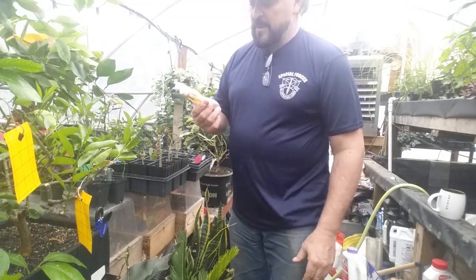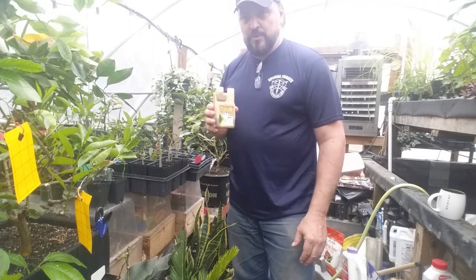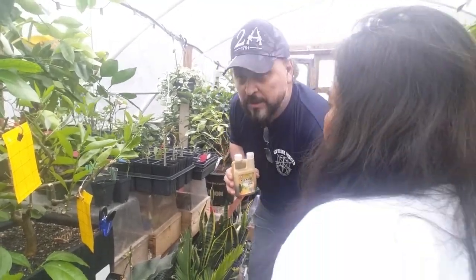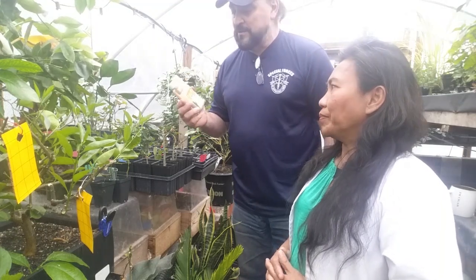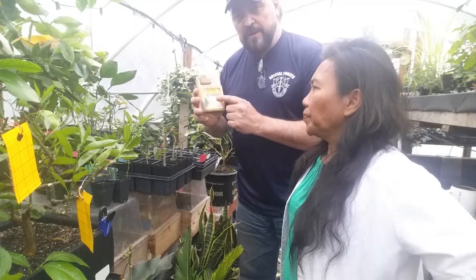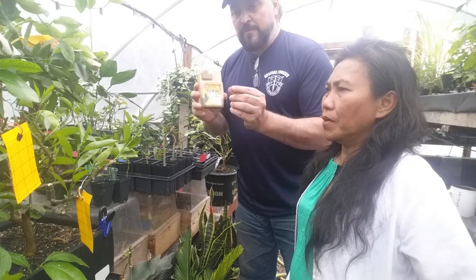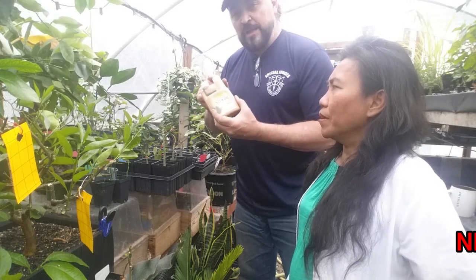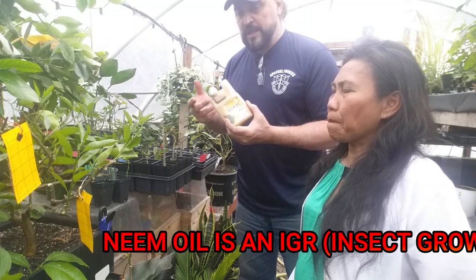Make sure you hit underneath the leaves as well as the top. You can also spray neem onto the soil of the pot. For fungus like powdery mildew — for example on roses — spray it on and rub it with your finger; next day it's gone. Neem is both anti-fungal and anti-insect. With the good quality neem, the azadirachtin acts as an insect growth inhibitor — the insect cannot progress from egg to larvae to adult stage; it dies.